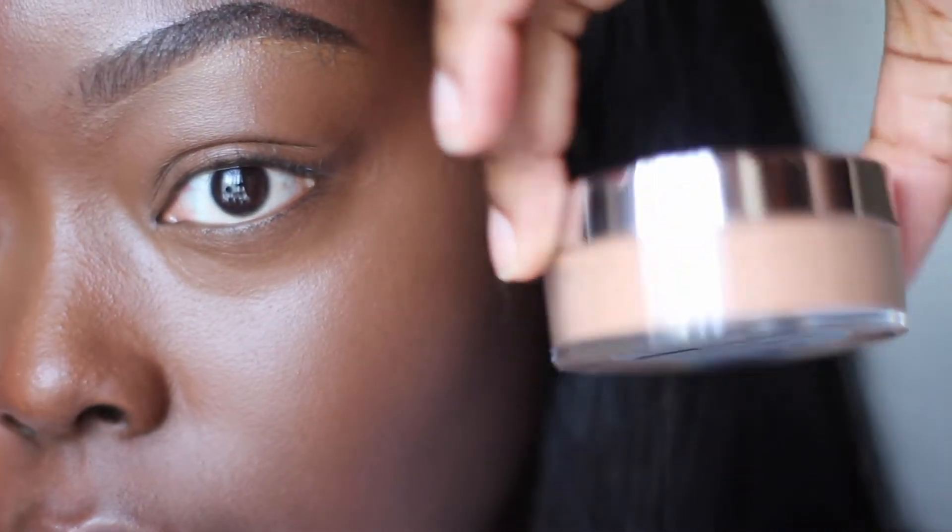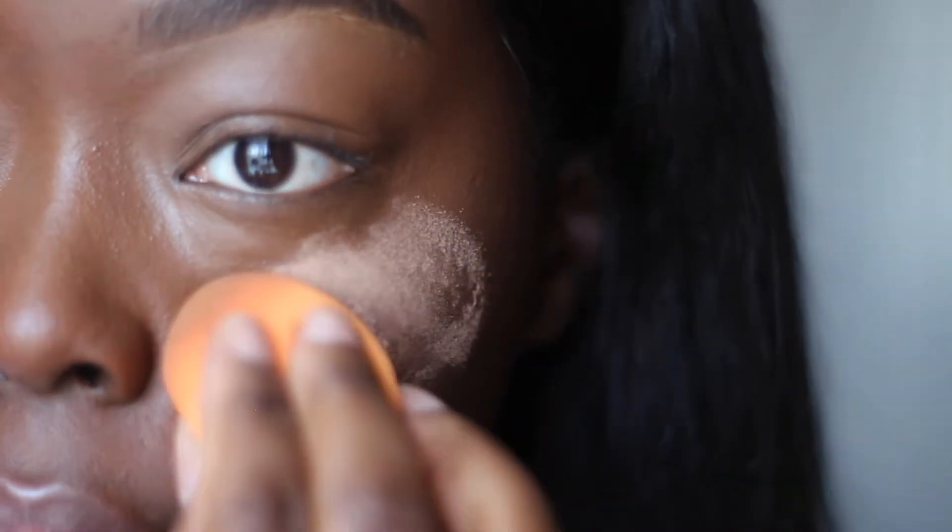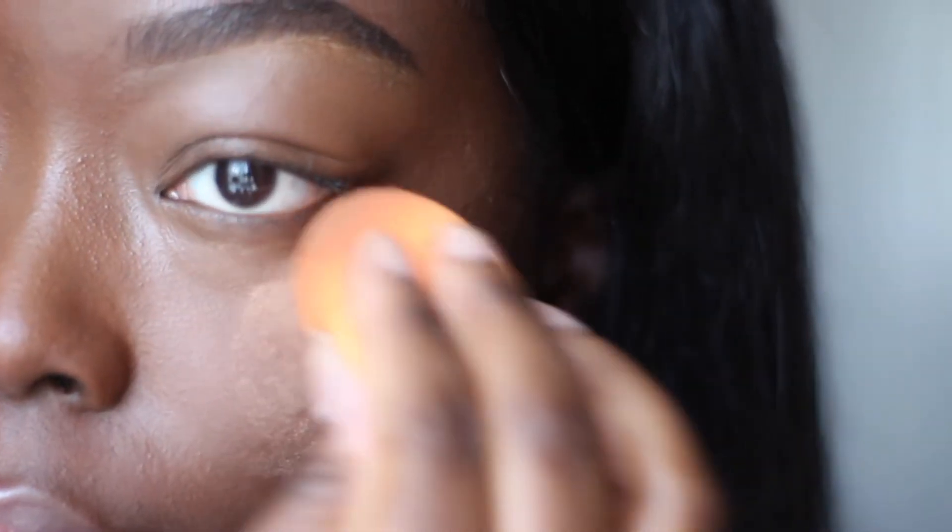I actually don't use a traditional setting powder — I use a foundation powder in a kind of brown color and it works for me, setting my face pretty well. I start on my cheek and bring the powder upwards into my crease. You don't want to start in the crease area because it's just too much powder.